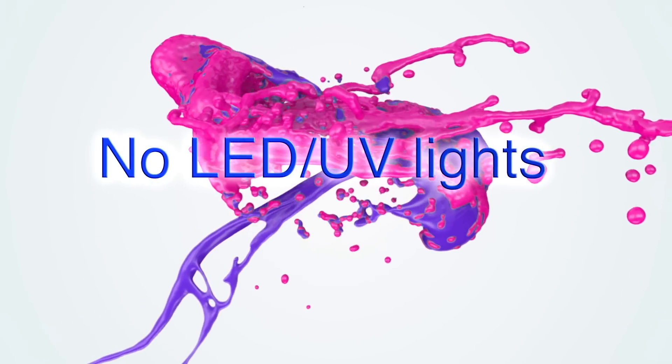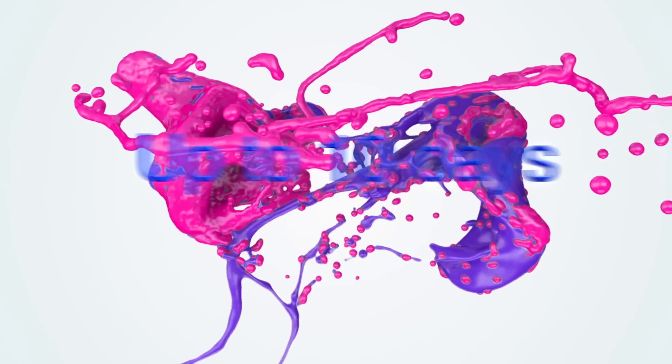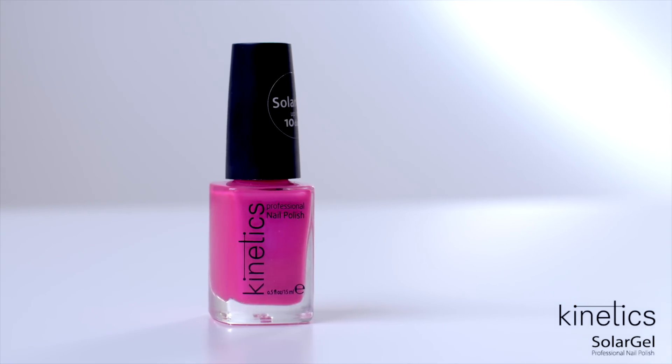Gel-like look, no LED or UV lights, up to 10 days. Hey beauty, let me introduce you to a new generation of nail polish from Kinetics — the Solar Gel. Now you don't need a UV or LED lamp to get gel-look nails.